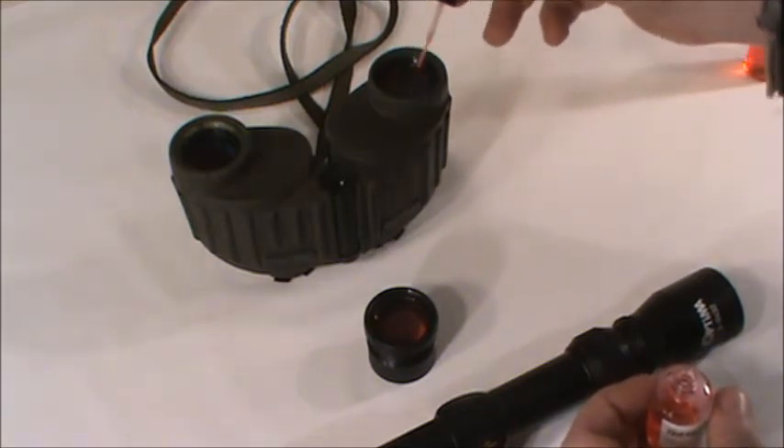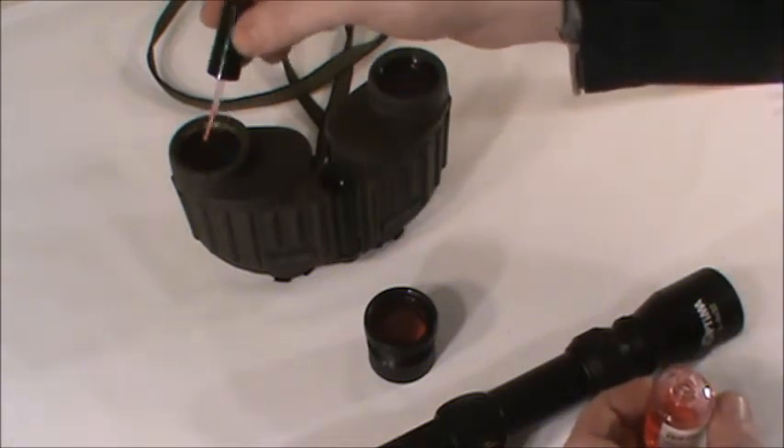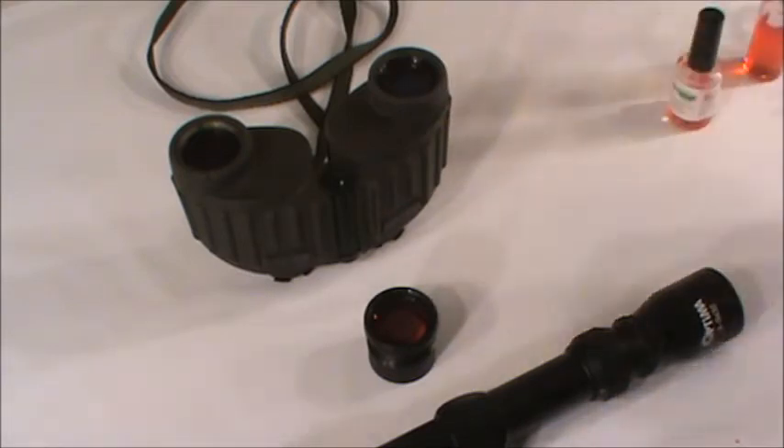Once coated, we are going to allow the polymer about 5 minutes to start drying before applying our removal technique. For this particular cleaning, we recommend our mesh strips.